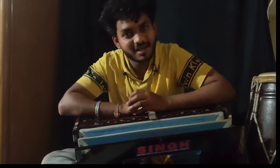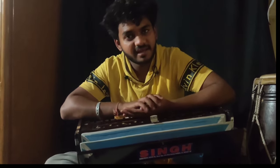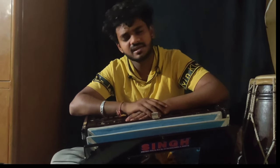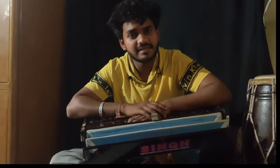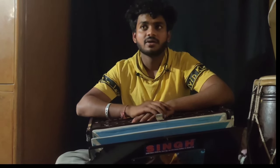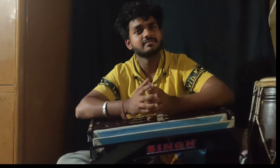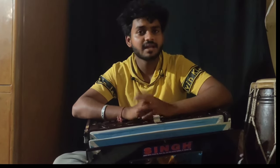I hope you all will understand everything. I have given you three lessons and you will be ready. In the next video, I will be happy to see you. Subscribe, like, and comment.